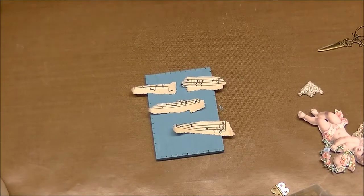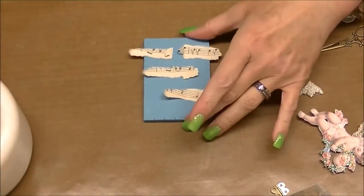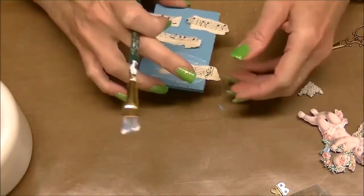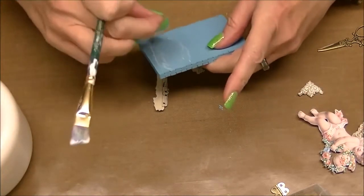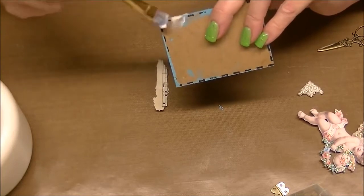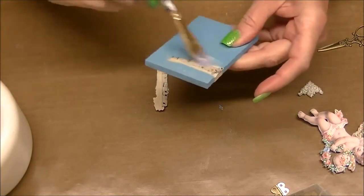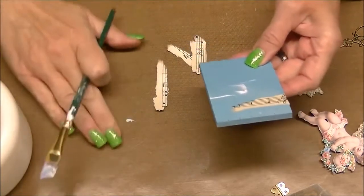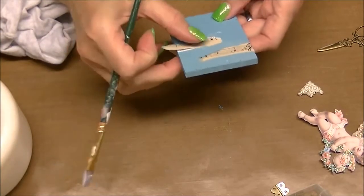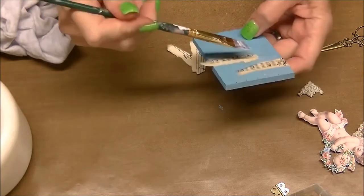I'm going to put them on with some soft gel medium — it's gloss — so I need to paint the whole thing. For those paying attention to mixed media, otherwise I'll have just gloss where the music note paper is and nowhere else, because the paint we used was flat. So you just kind of put this on like this, paint it around, get the glossy stuff all over it, and then you'll have the same finish everywhere. I'm trying to keep the pieces horizontal.